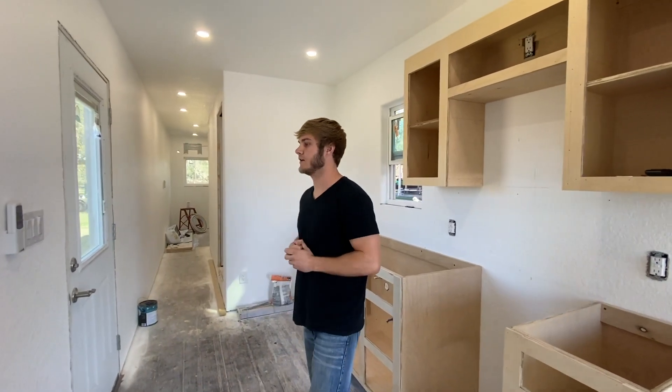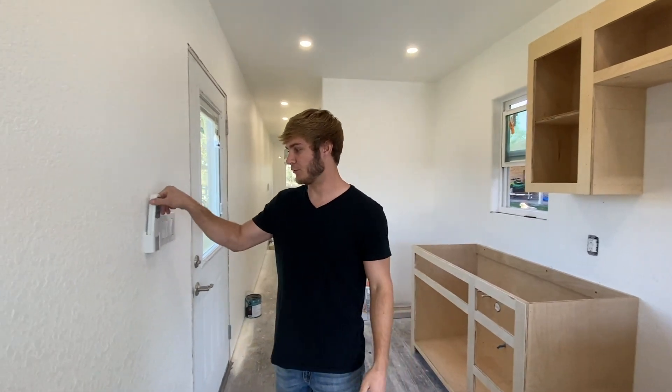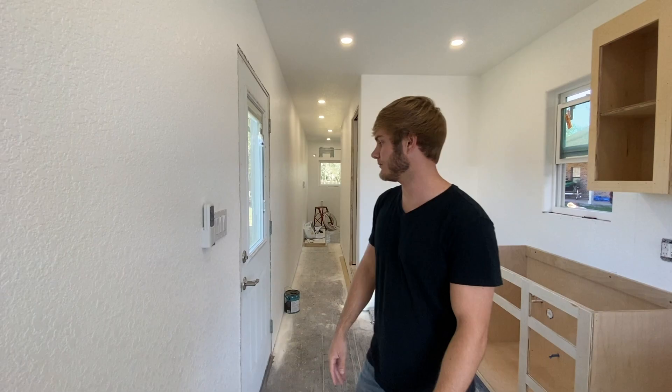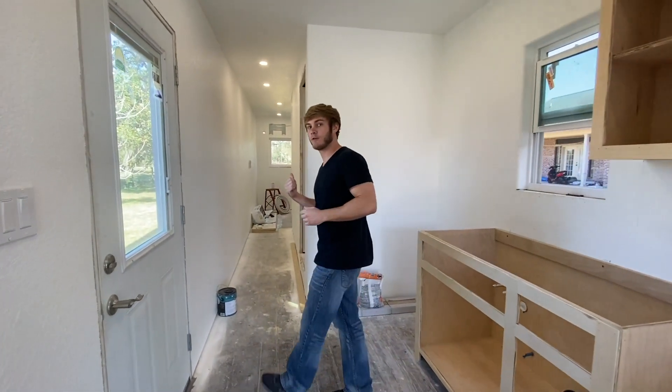Some other little things I've done: hung up the little remote control for the fan on the wall right there. And that's pretty much all I've done in here. But let's go ahead and take a look at the shower.